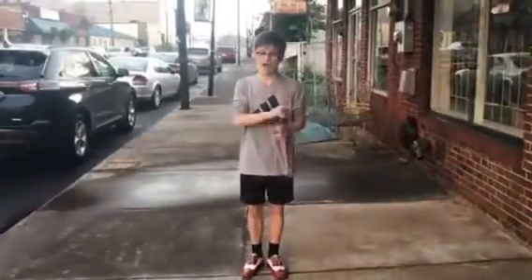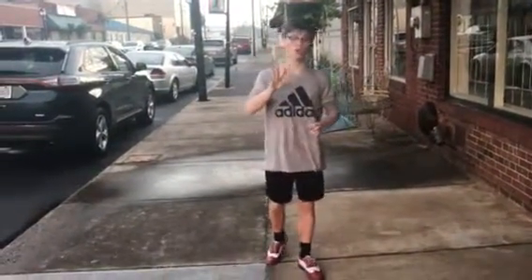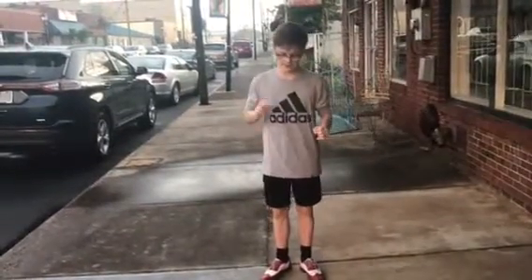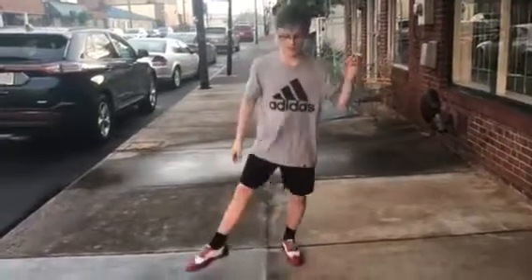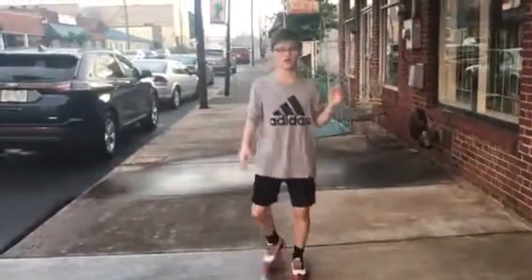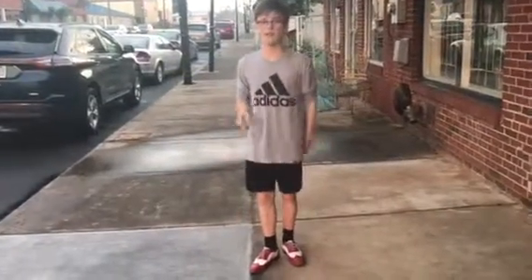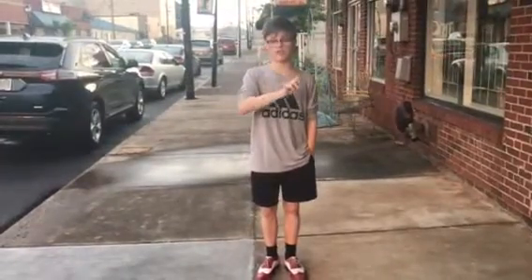After we do two sets of the kick-cross, the third and fourth row are going to pose in a party position. Then the second and first row are still going to keep going: kick, cross, kick, cross, kick, back, kick, cross, kick, cross, kick, cross, kick, back, kick, cross.